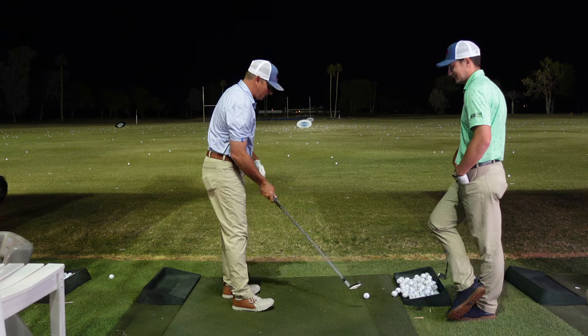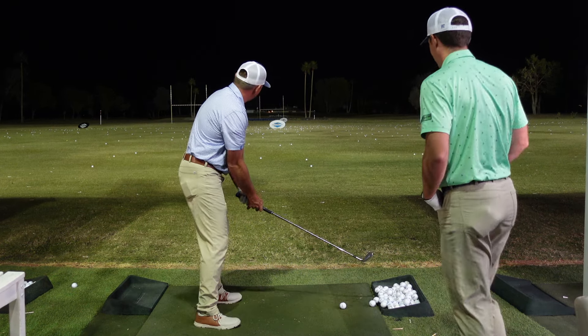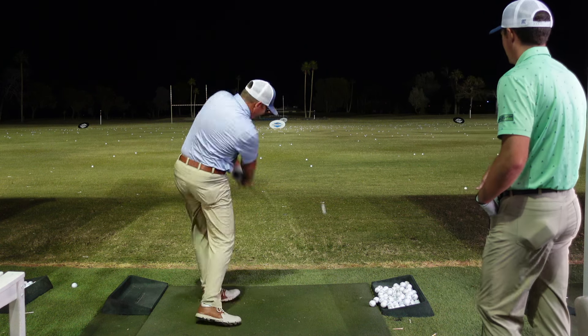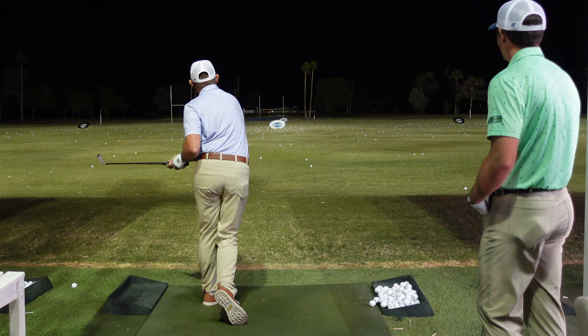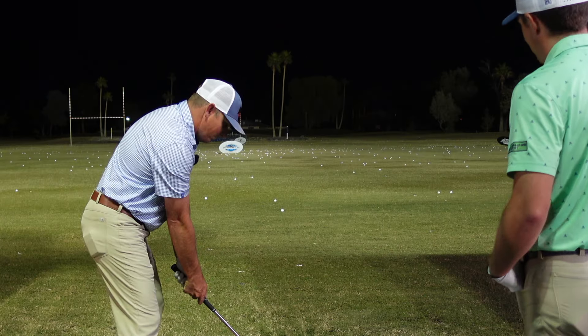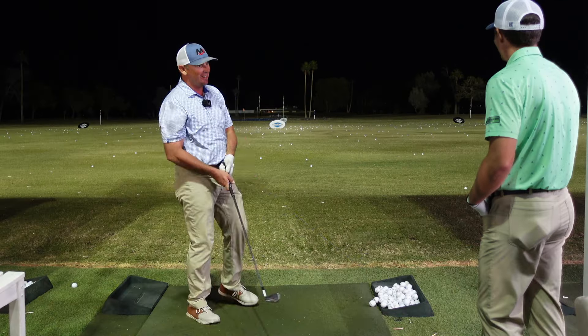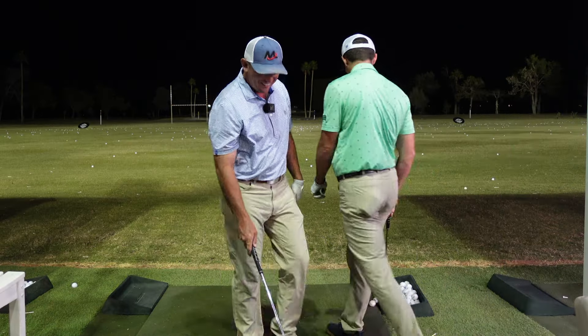Here we go. That was pretty nifty — I hit the palm tree! That was really good. All right, I've got to give it a try.